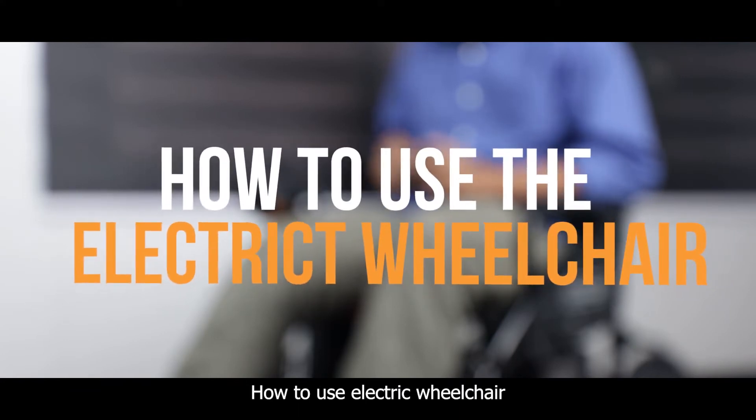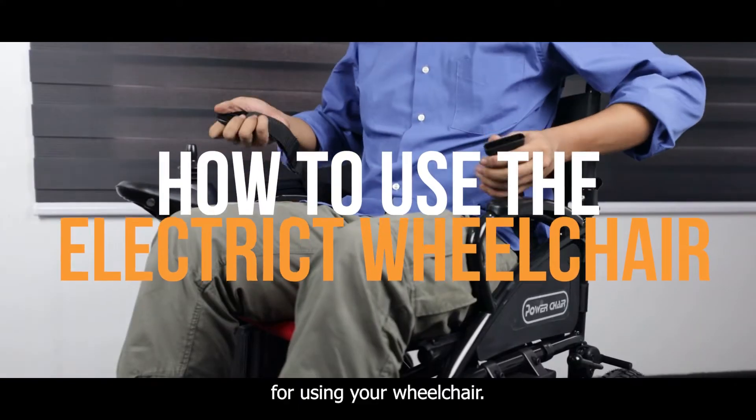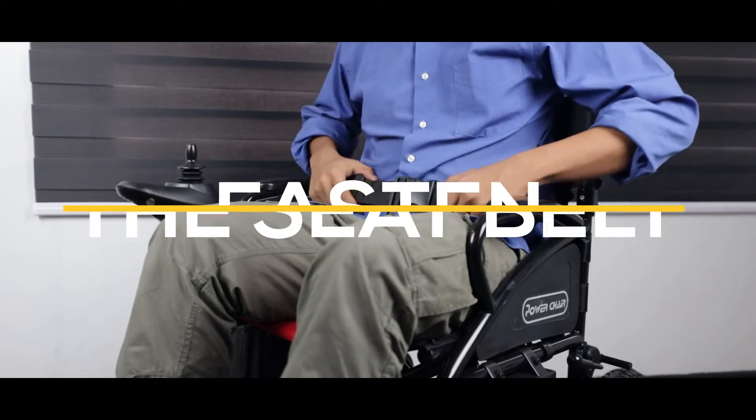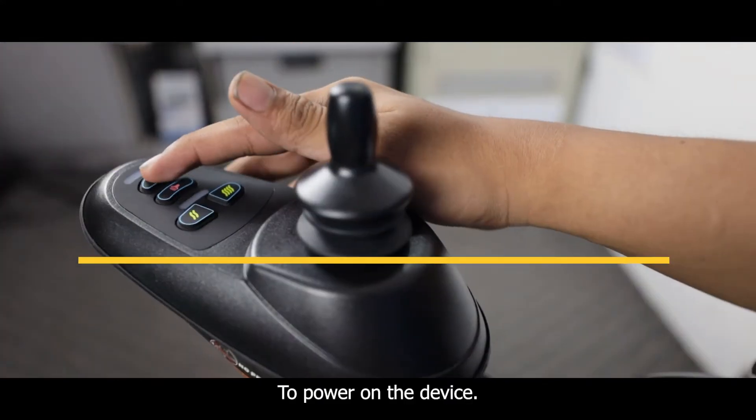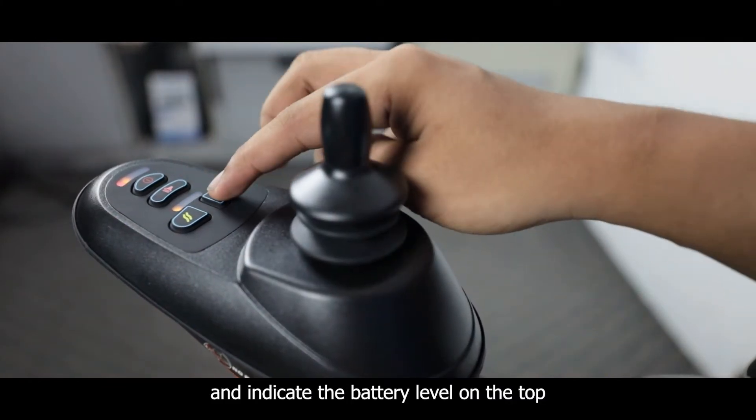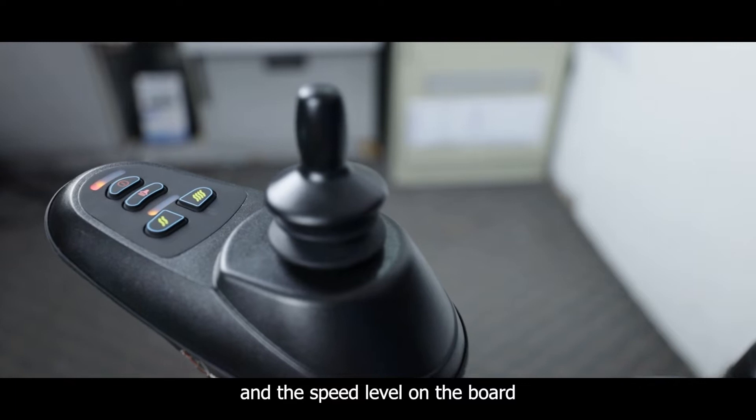How to use the electric wheelchair? Before using your wheelchair, make sure your seatbelt is fastened. To power on the device, press the power button. The device will beep and indicate the battery level on the top and the speed level on the bottom.